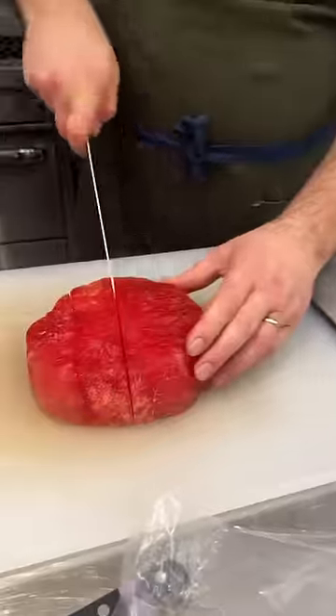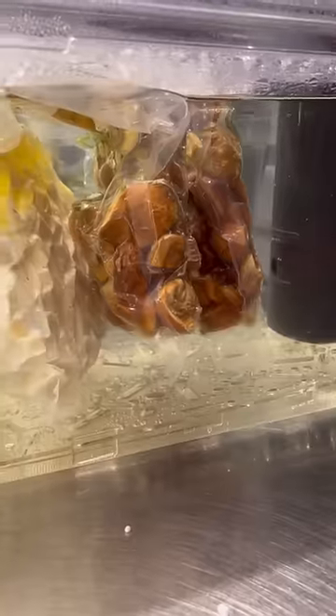We tried the plain vacuum-sealed one and it was so much more intense in flavor and tender. We finished with the oiled and salted one, and this was crazy — it was immediately so flavorful.